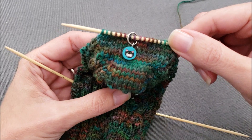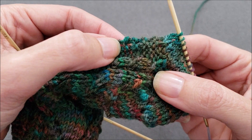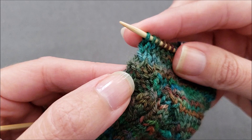I finished my turn heel and now I'm ready to start picking up stitches here along the side of my heel flap. My flap happens to be 30 rows long with garter stitch on each edge, so I end up having 15 of these little purl ridges down the edge of my sock and I need to pick up 15 stitches. I'm going to use these ridges as a landmark as to where to put my stitches.